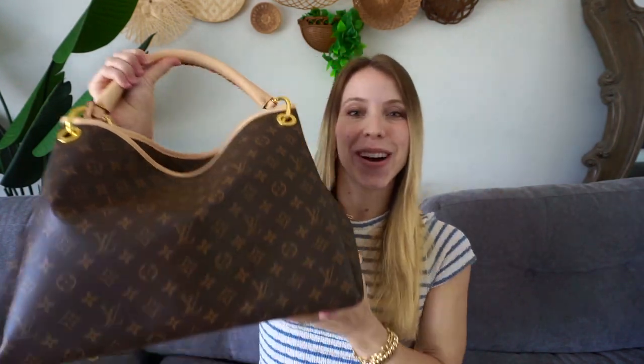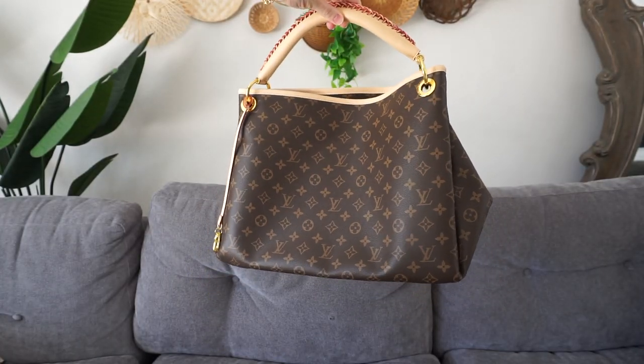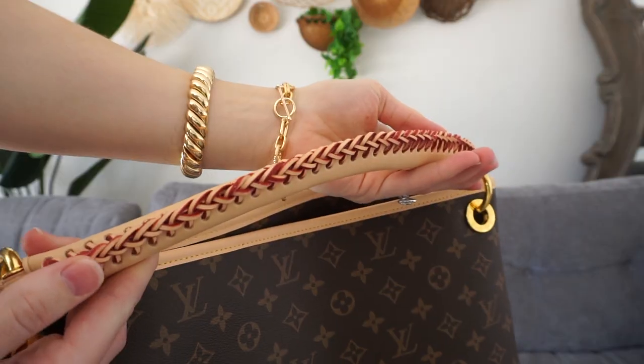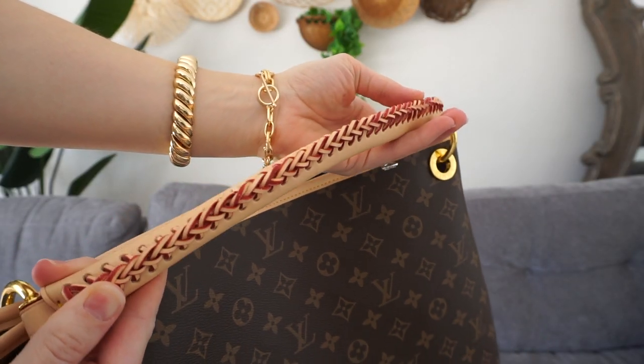I thought this was the perfect mom bag and it will fit so much. Look at the stunning strap that it comes with.